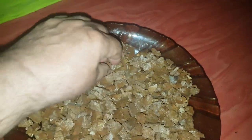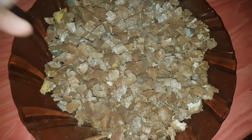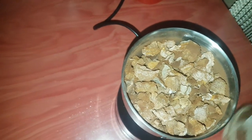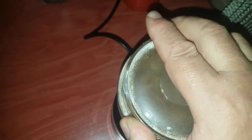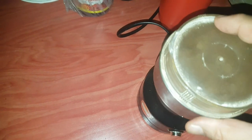Если мясорубку жалко и боитесь, что она испортится, лучше тогда кофемолку. Я в последнее время пользуюсь кофемолкой. Сейчас я загрузил — не под самый верх, но немножко оставил место, так сказать, для простора. Оставим для маневра. У меня кофемолка такая, что стоит датчик — она не должна перегреваться. Сейчас мы её включим.